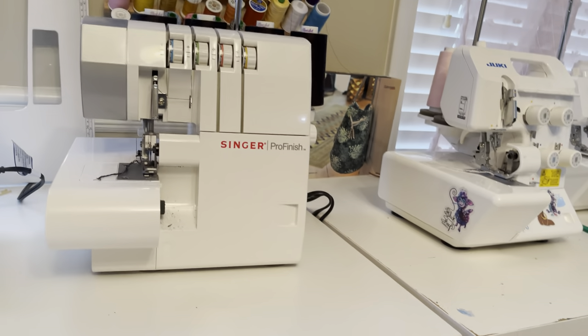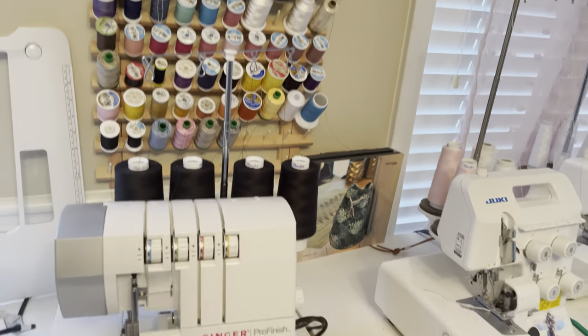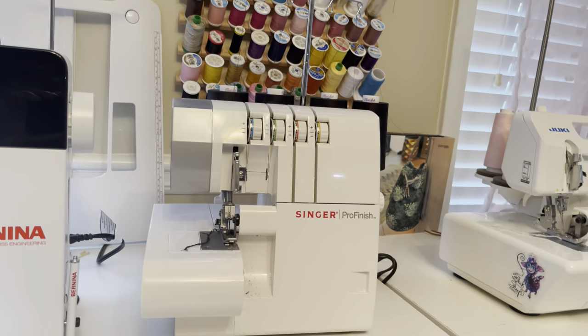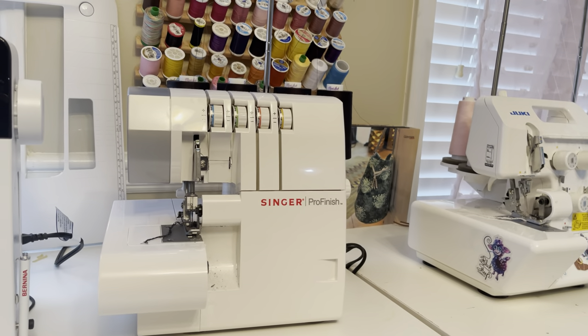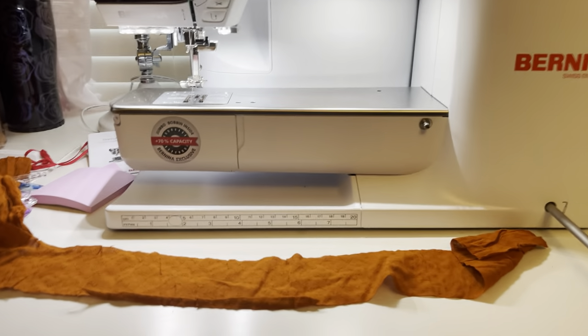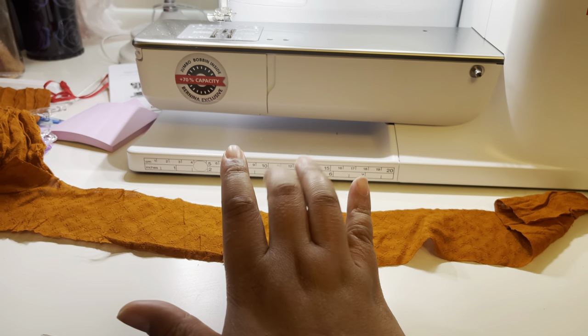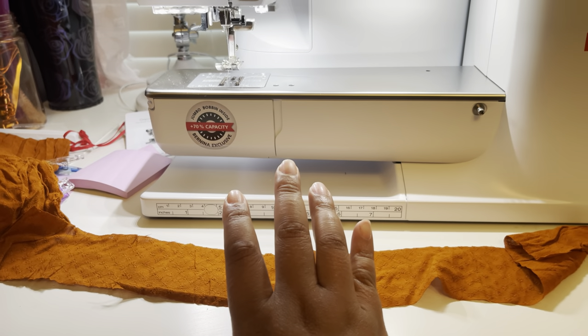I'm not exactly sure what color thread I'm going to be using on the serger, but it'll either be this Singer or this Juki, which are both preloaded with different color threads. So the first thing I'm going to be doing is a stay stitch on pieces A, B, and E — which are the front, the back, as well as the facing.